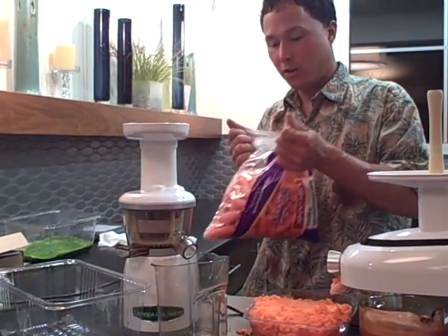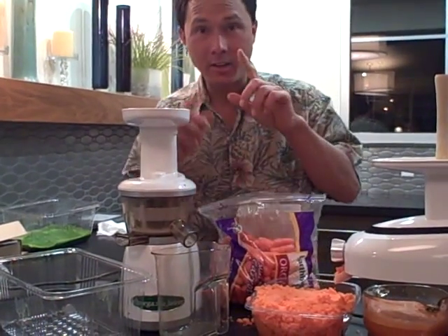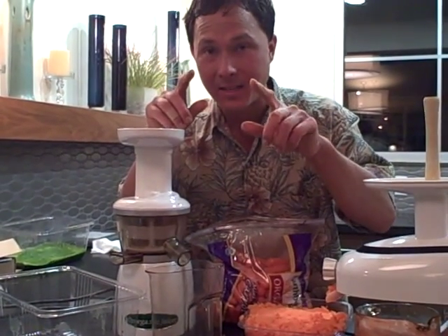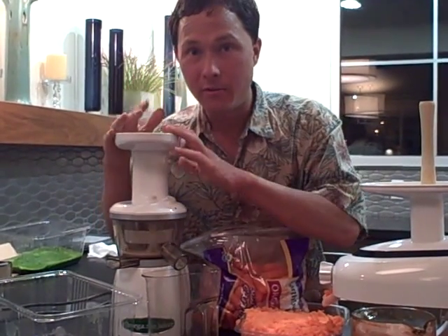Five more pounds of baby carrots, so let's open it up. We're going to have to continue this video because we're just about out of time. We'll come right back with juicing in the Omega VRT juicer — four more minutes to do. Thank you.